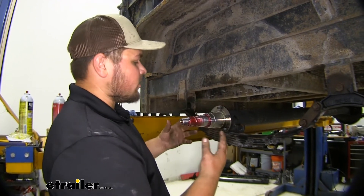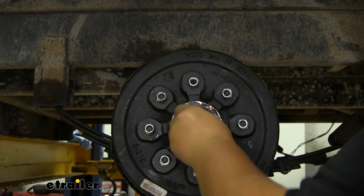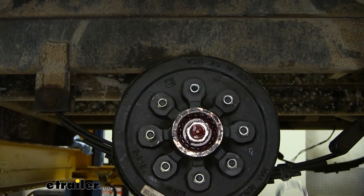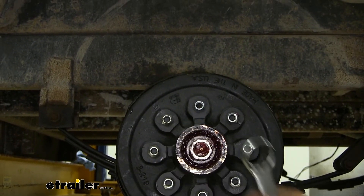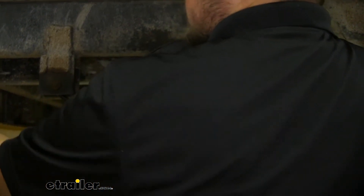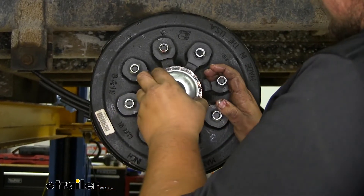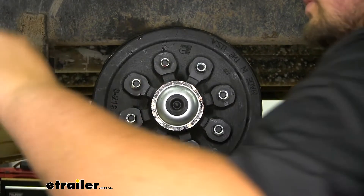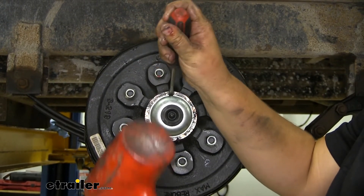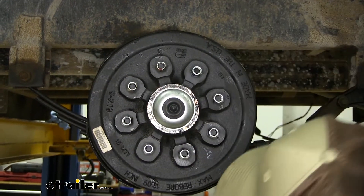With our axle in place we want to reinstall our hub assembly in the reverse order that we took it apart. When we're tightening this up we just want to go a little past hand tight — that'll just compress everything down. We can now grab our retaining clip and snap this back on. With a little bit of grease added in our cap we'll go ahead and put this back in, getting it as straight as possible. I suggest grabbing a flat blade screwdriver and tapping along that outside lip carefully to knock it back into place. We'll inspect our lip, and we're good.